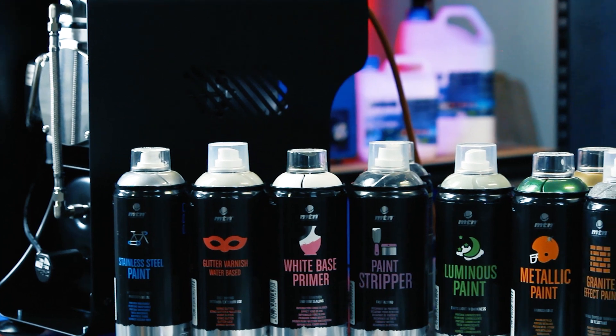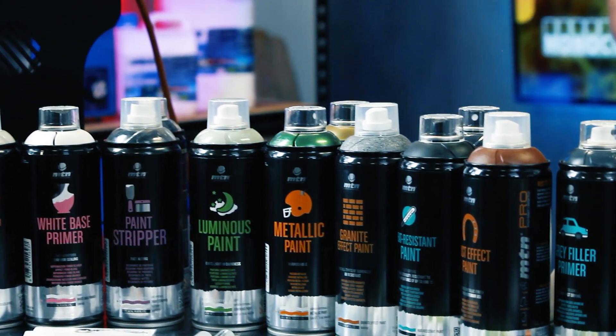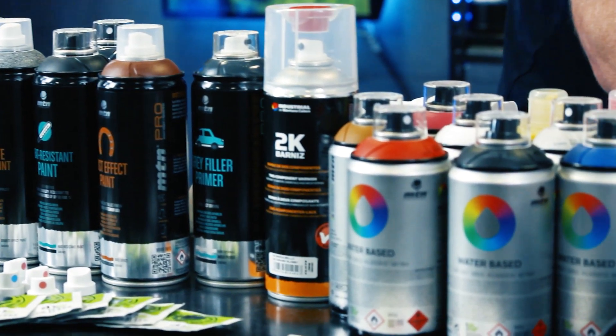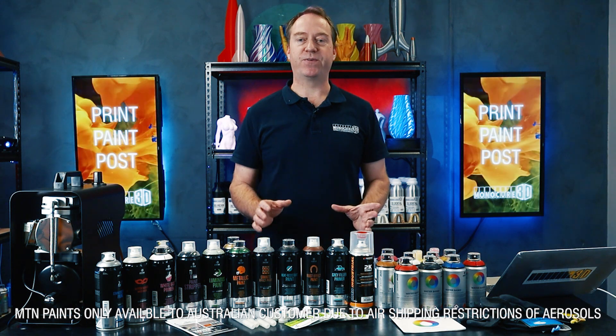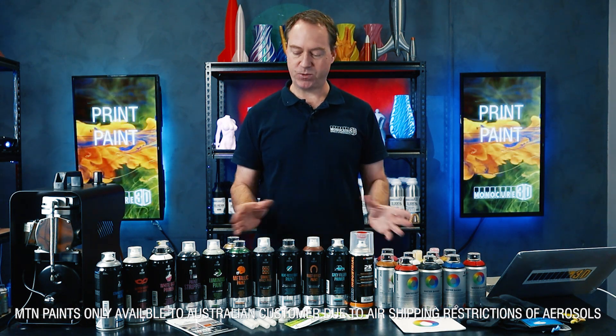Please welcome this incredible range of paints that we've been lucky enough to source. These paints are amazing — they come all the way from Spain from a company called Montana Paints, now MTN. Originally developed for graffiti art, we've discovered they are better for finishing 3D models than any other paints we've tested.